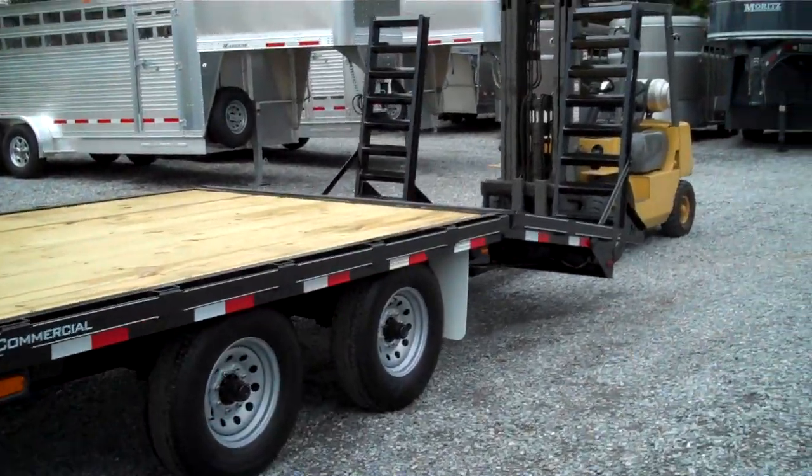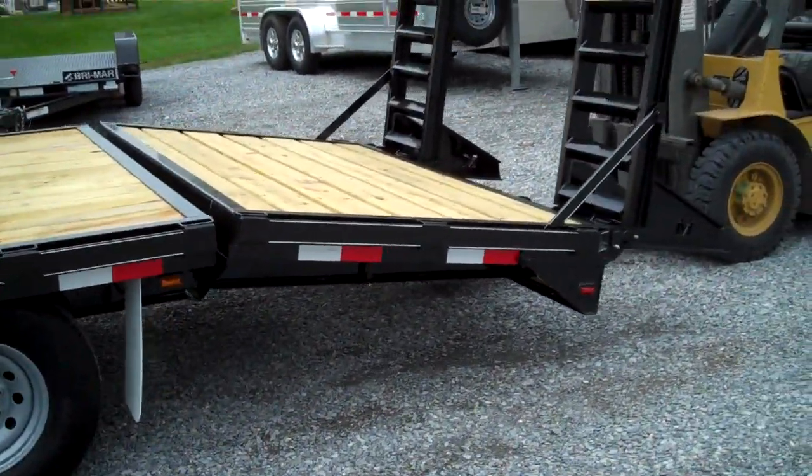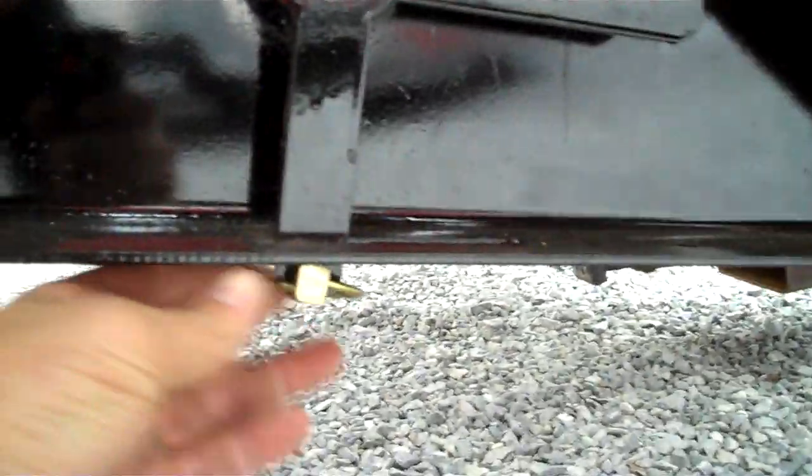I'm going to show you how that works. Here you have a dovetail on the back with ramps for loading equipment. Right now it's in the down position, and there are hinge points underneath the back of the tail — a hinge point like that on each side with grease fittings, and right behind that there is a locking pin on each side.